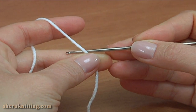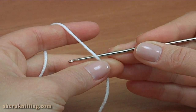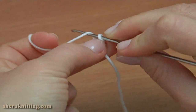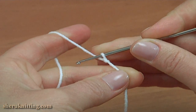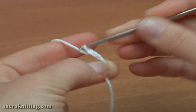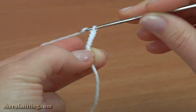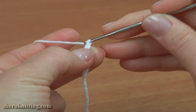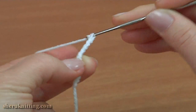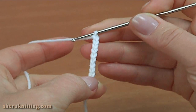Begin the sole by making a chain of 14. Let's start. 1, 2, 3, 4, 5, 6, 7, 8, 9, 10, 11, 12, 13 and 14. This is the foundation chain.